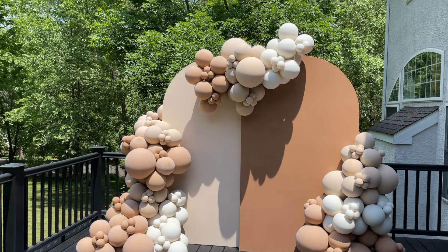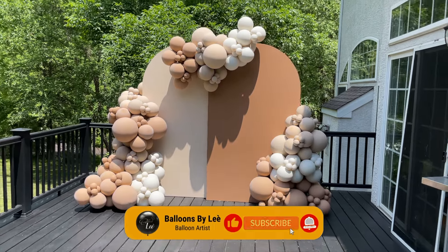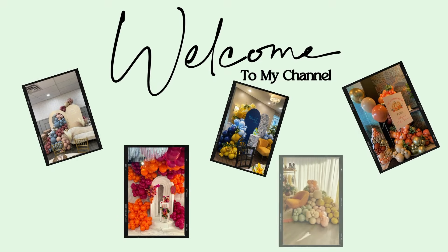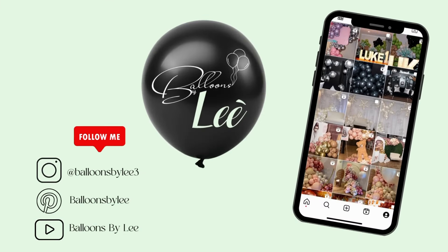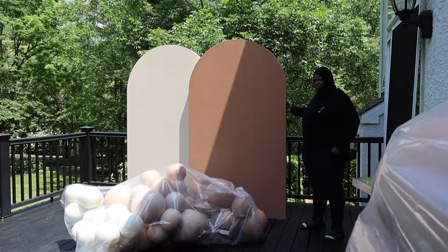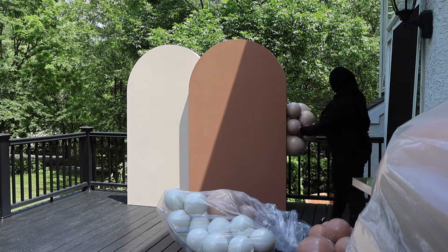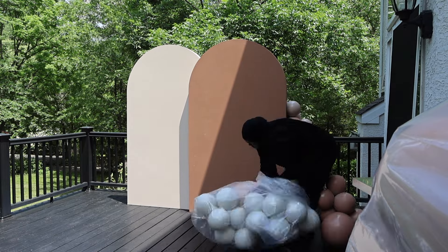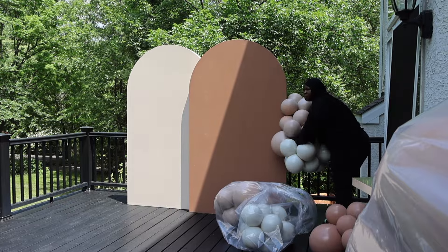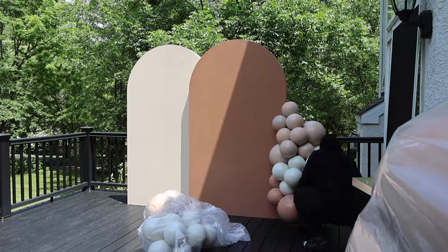Welcome back to the channel. Before we jump into this outdoor setup, don't forget to like, comment, and subscribe. Today we'll be doing this setup on these two panels. The panels are rented from a local vendor that I use most of the time if my clients are interested in renting a backdrop.